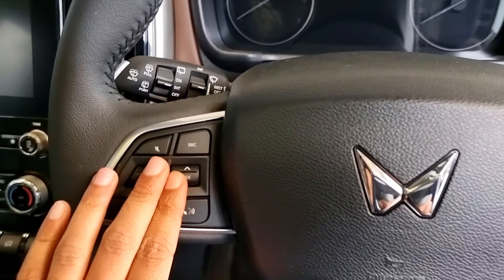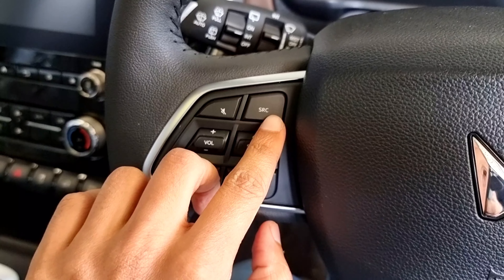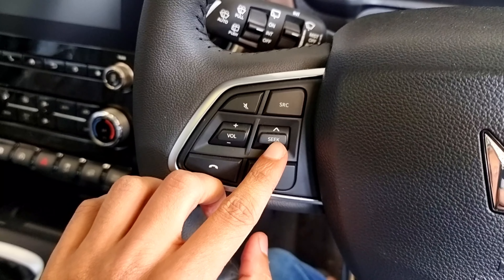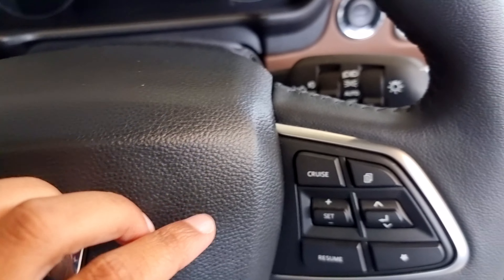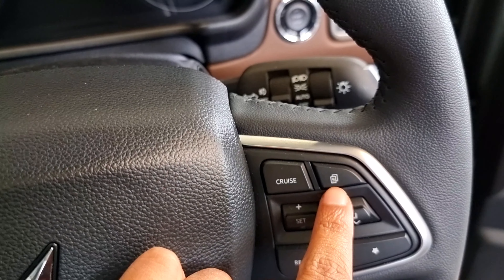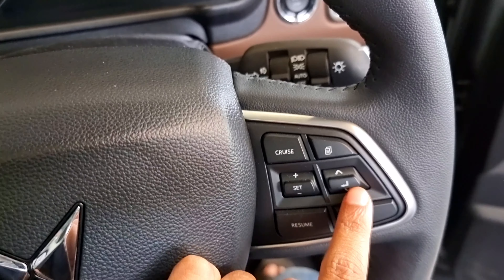We have power steering. There is a center screen. The steering wheel has a mute button, SRC button, volume controller, seat controller, call button, and voice command button. There is cruise control, with mode change and cruise control adjustment options.